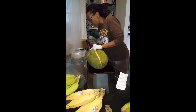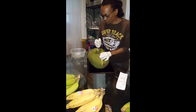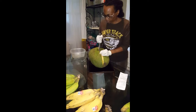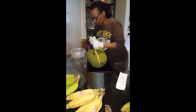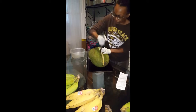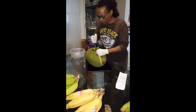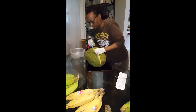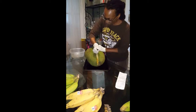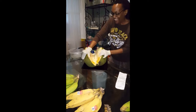Open sesame — oh my gosh! Top to the bottom, bottom to the top — I cracked it! I cracked open the jackfruit!